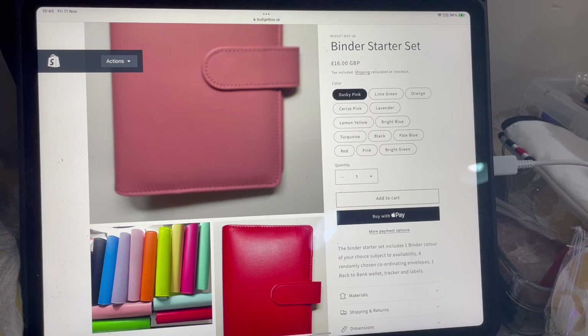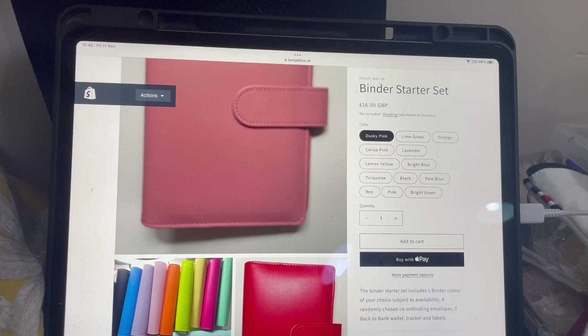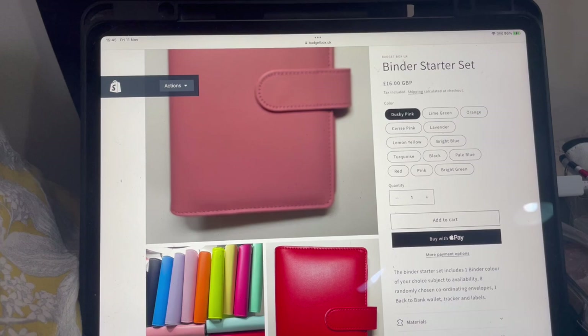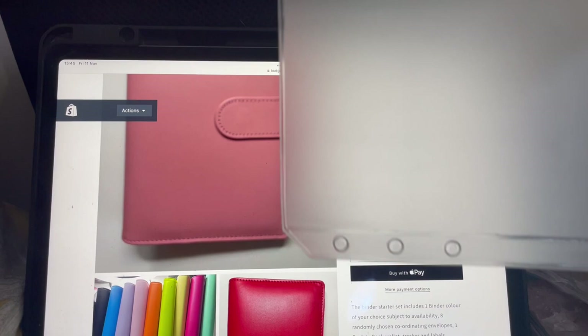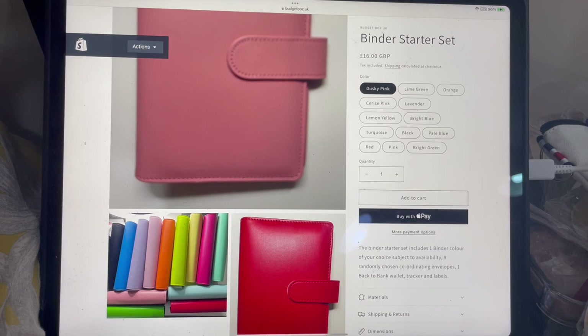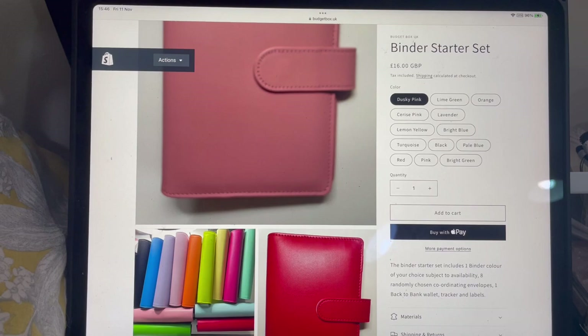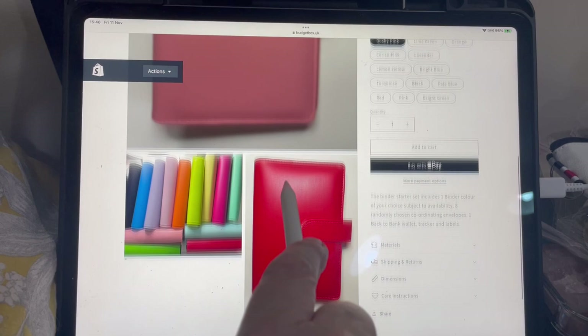The good thing about writing with a Sharpie directly on the laminated envelope is that you can use a bit of acetone to wipe it off and rename them if you wish. You'll also get a tracker, a back-to-bank zipped wallet — like those standard zipped things — with 'back to bank' printed on it using my Brother label maker. And you'll get one of those cash breakdown cards as well.